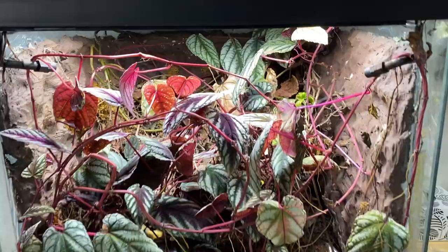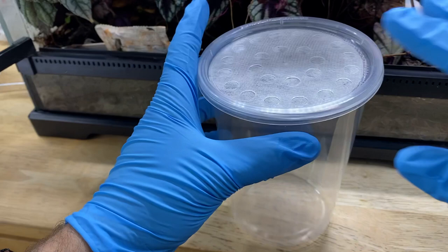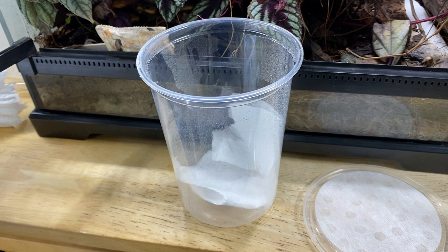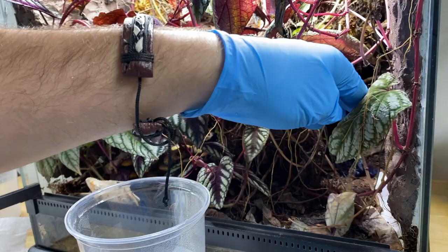The first thing we need to do here is safely remove the frogs because obviously we don't want to tear apart their home while they're still in there. I have a 32 ounce deli cup here with the fruit fly lid. We're gonna spray it down with some reverse osmosis water and then line it with some paper towel in case they defecate — a bit more absorbent. Now here's the fun part: I'm basically sticking my head into a little jungle looking for these animals, and trust me they're pretty good at hiding.